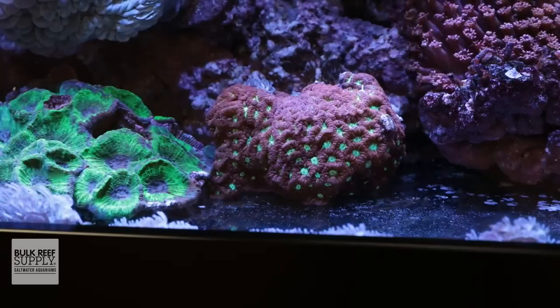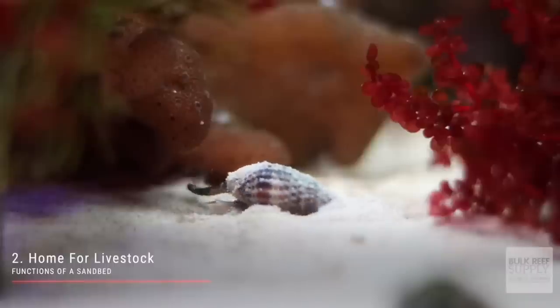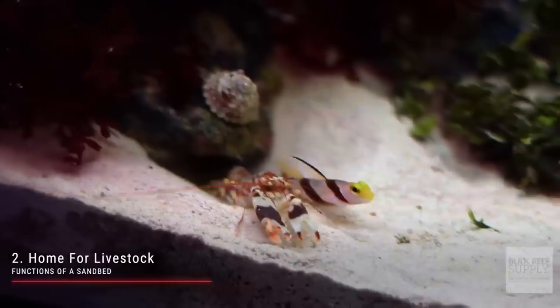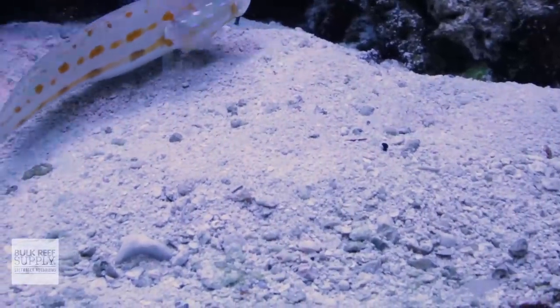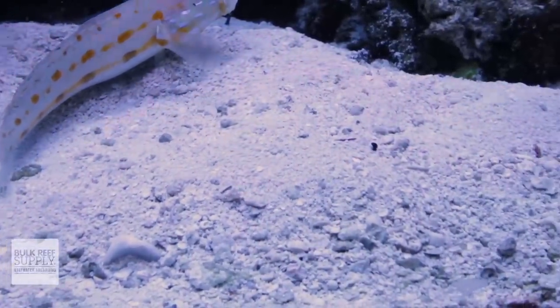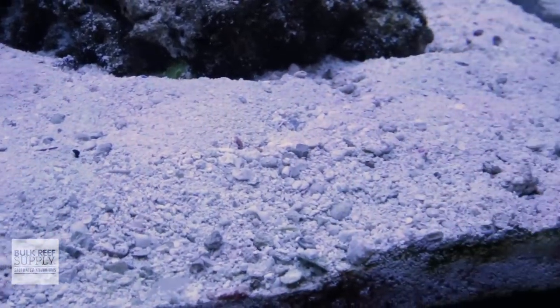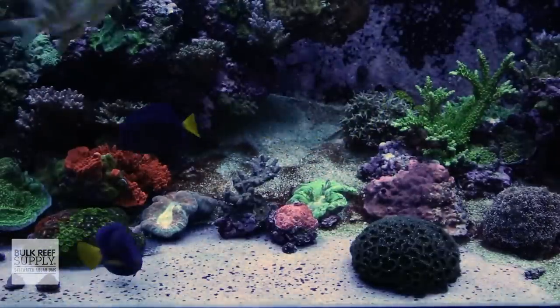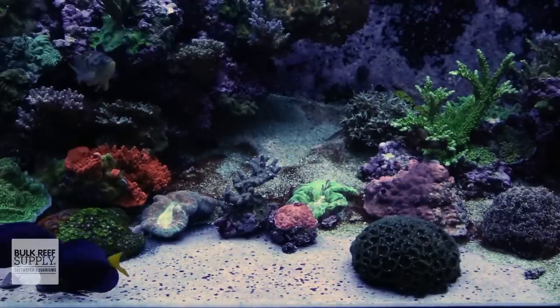The short answer is no. A bare-bottom tank, which is what they're called when you don't put sand in them, does have some benefits, notably for super high-flow SPS-dominated systems. However, sand does play a few critical roles. Sand creates necessary habitat for certain species of fish and invertebrates, and without sand you may not be able to keep them successfully. Sand also plays a huge role in the microbiome and filtration in your aquarium, providing a vast surface area for microbes like bacteria to proliferate, which has a positive impact on biological filtration.